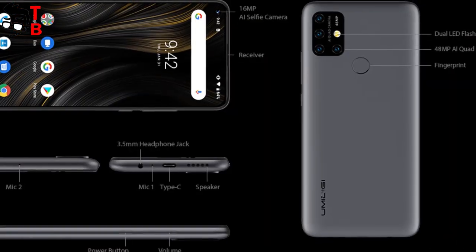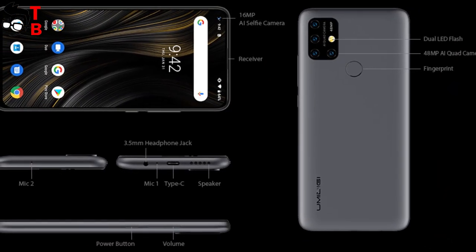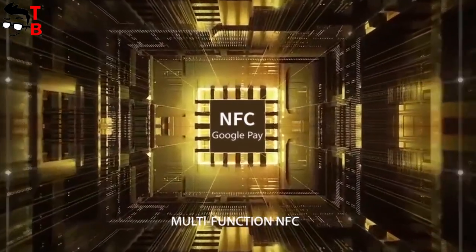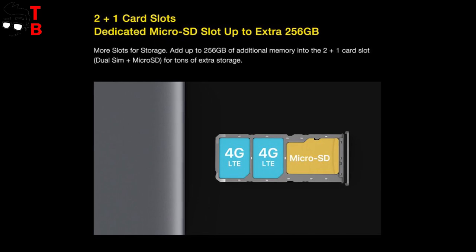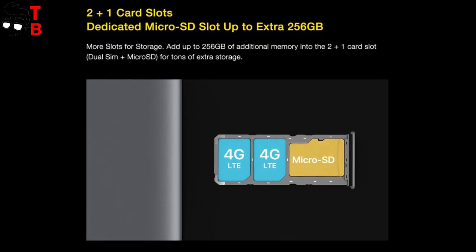Umidigi Power 3 has a USB Type-C port, 3.5mm audio jack, NFC, and even a dedicated slot for microSD. Yes, you can use dual SIM and microSD at the same time.